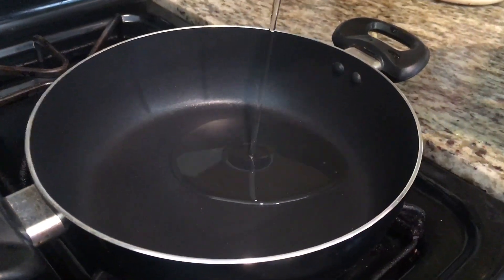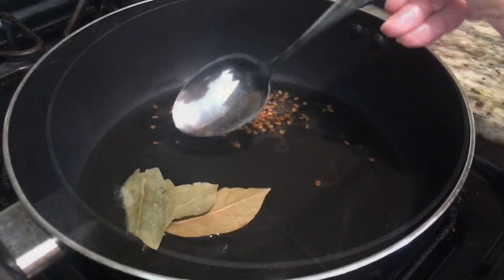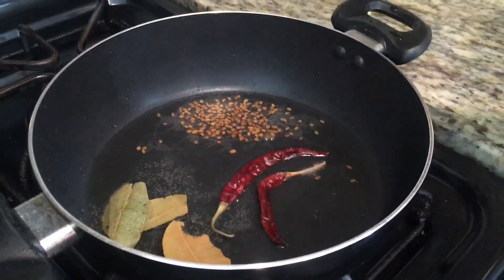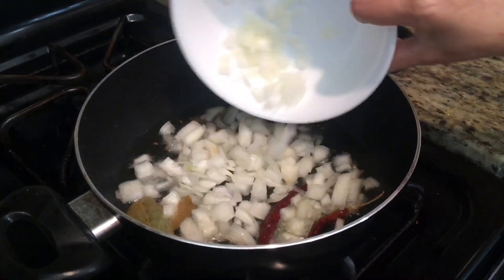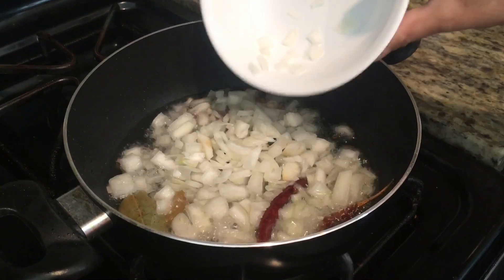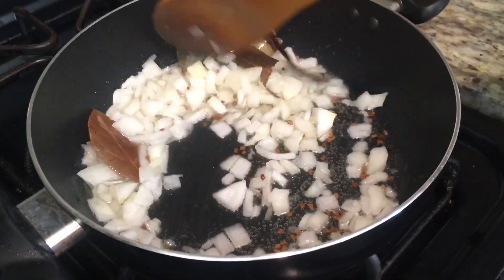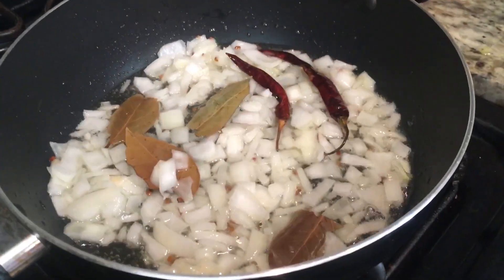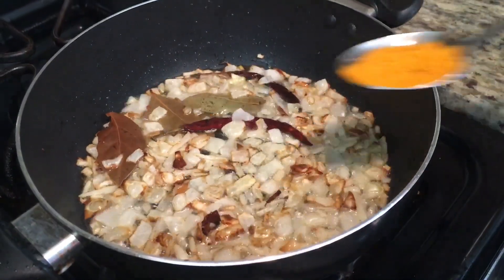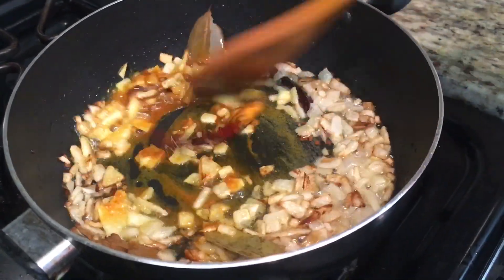Then to a heated pan you're going to add 4 tbsp oil, 1 tsp fenugreek seeds, some bay leaves, 2 dry red chili, and the onion from before. Then you're going to fry until it turns lightly brown.